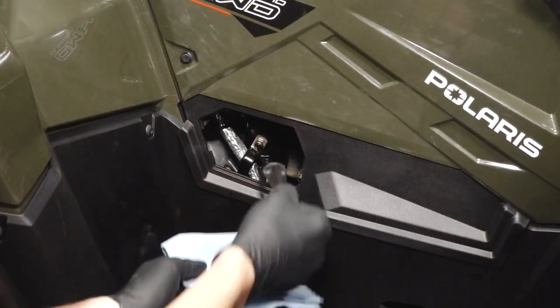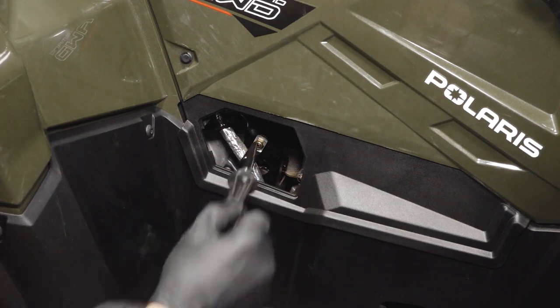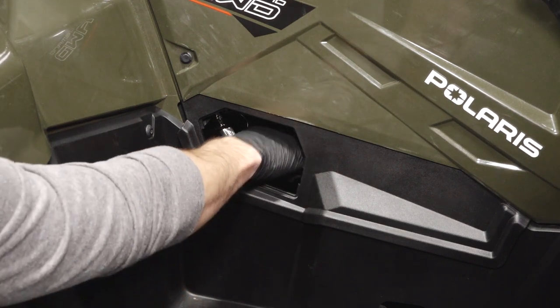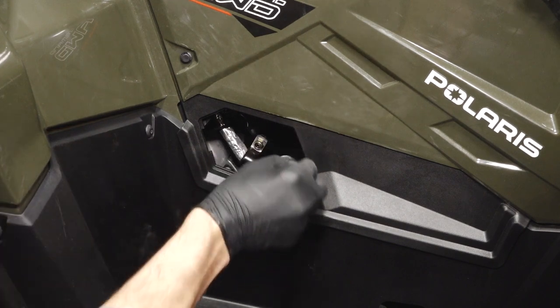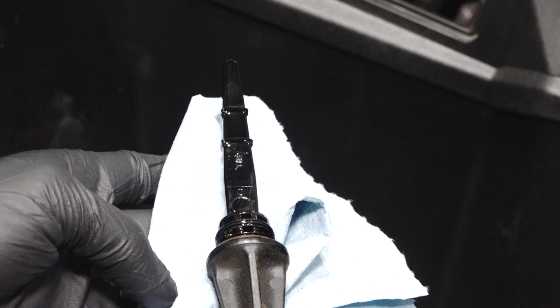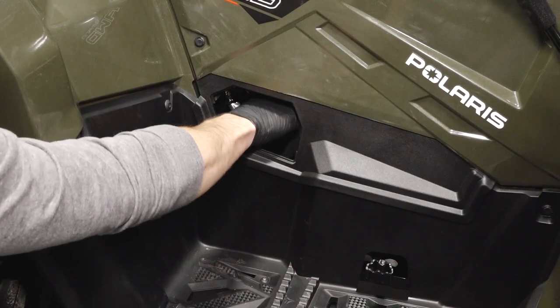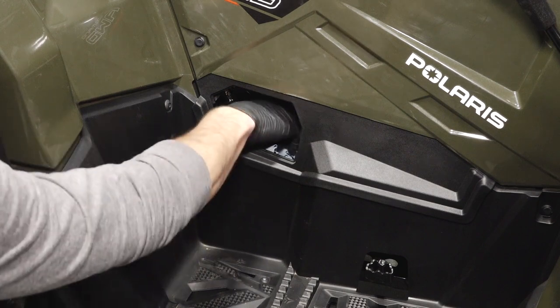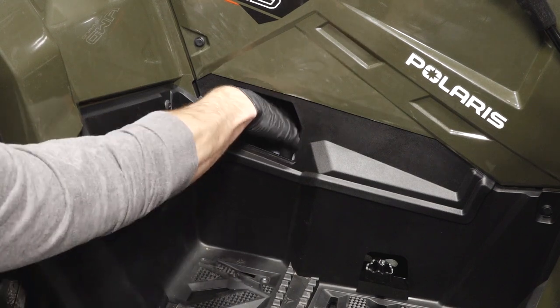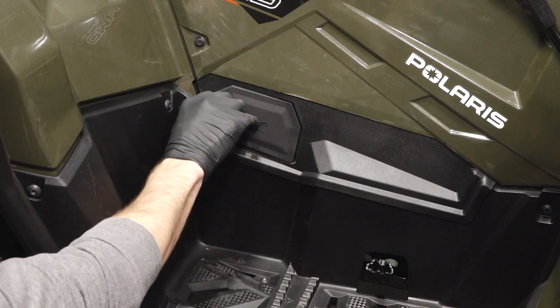Next, remove the dipstick and wipe with a clean shop towel. Reinstall the dipstick fully and remove again to inspect the oil level. Add oil as needed to bring the level to the upper mark on the dipstick. Then, reinstall the dipstick and wipe up any residual oil. Continue by reinstalling the oil dipstick access panel.